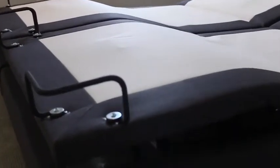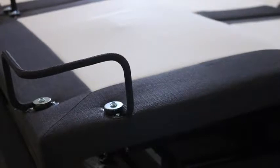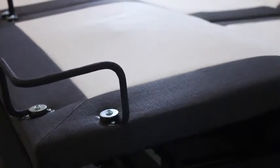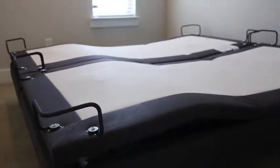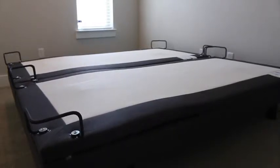I want to talk about how heavy duty these bases are. You're not going to be able to move one of them by yourself, much less both of them. These things are really, really heavy duty. When you look underneath the bottom, or even just try to pick one up, you can see these things were made to last.